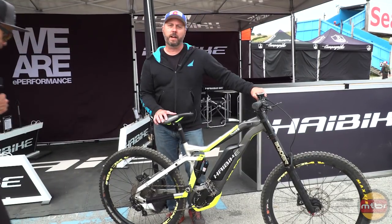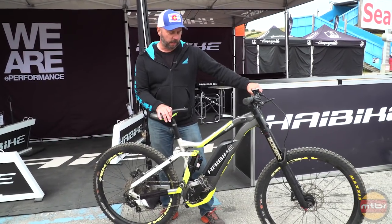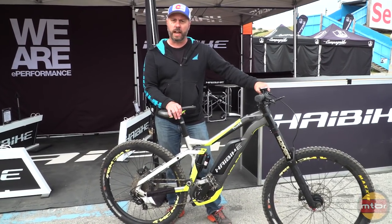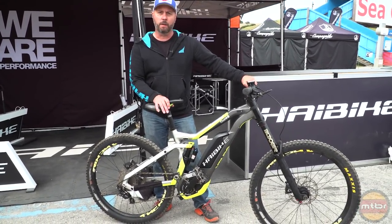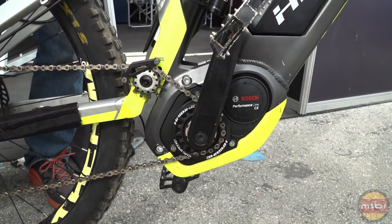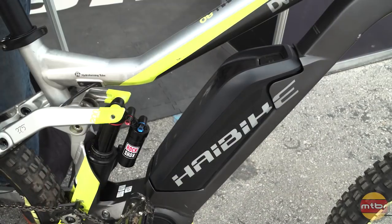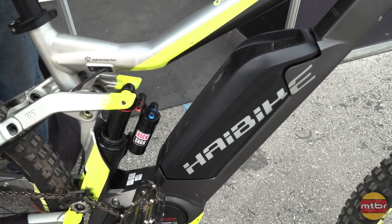All right, thank you Francis. I want to show you guys our Downhill 8.0 today. This is our 200 millimeter travel downhill e-bike with our xDuro Bosch system on it. You get a 400 watt-hour battery with this one, but it is upgradable to a 500 watt-hour battery.